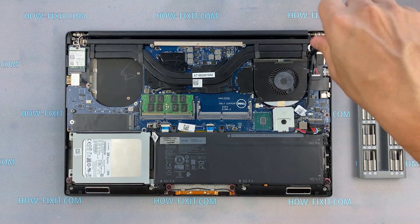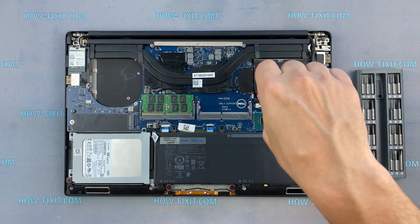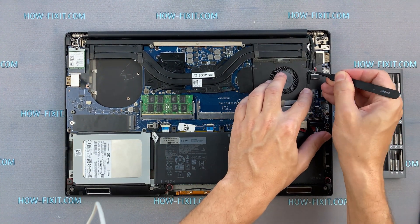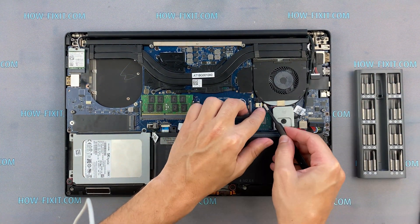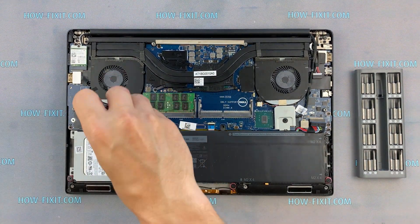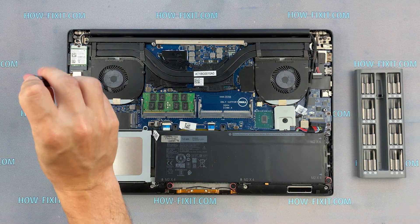If your laptop is still overheating after cleaning and replacing the thermal grease, I recommend watching a video about cooling pads for laptops, or how to undervolt the CPU and GPU to reduce heat and increase laptop performance. All links you can find in the description. See you soon.